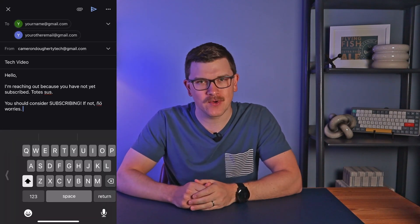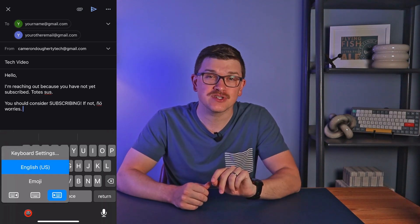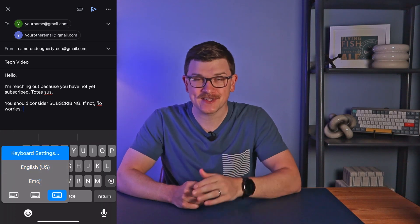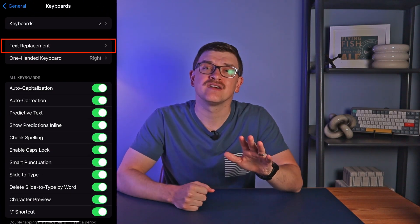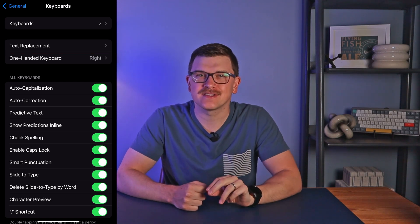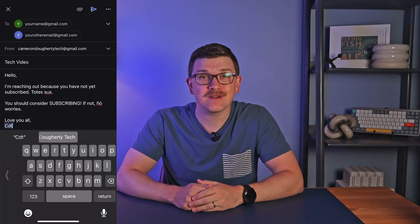Finally, number 11. This one is for some more advanced users as you'll need to go into your keyboard settings. You can get there easily by pressing and holding on the emoji button and selecting keyboard settings, or go to Settings > General > Keyboards. Once there, select text replacement and you can add common words or phrases with shortcuts. Then the next time you type in the shortcut, the phrase will automatically appear.